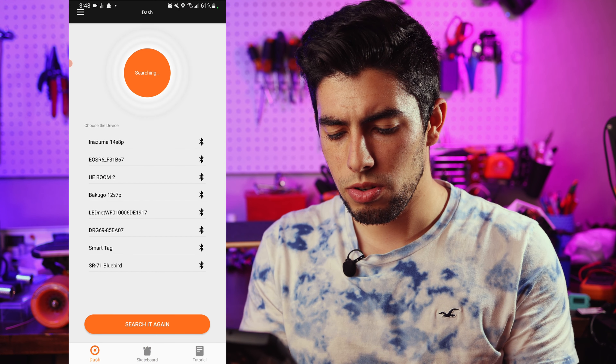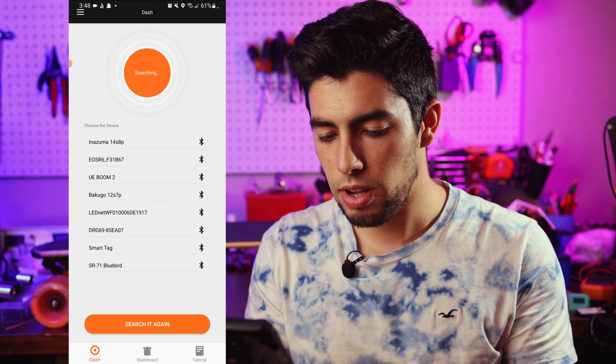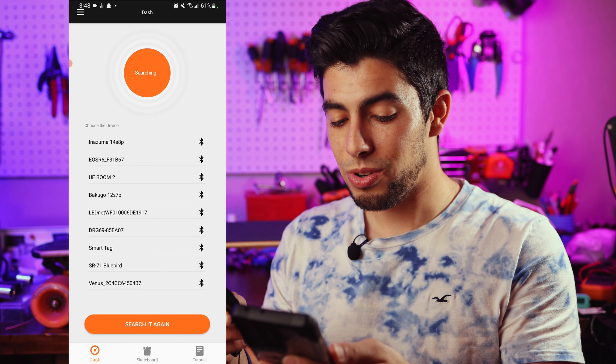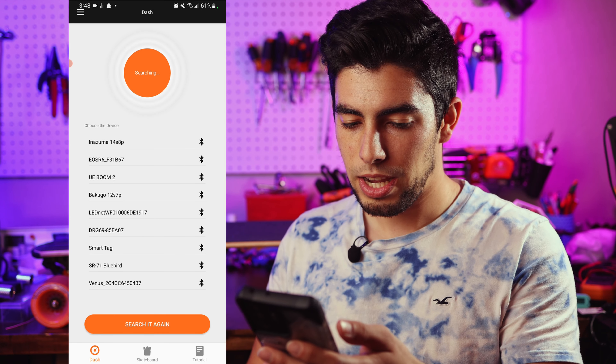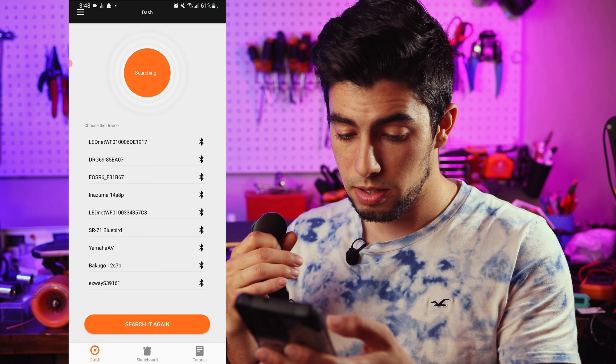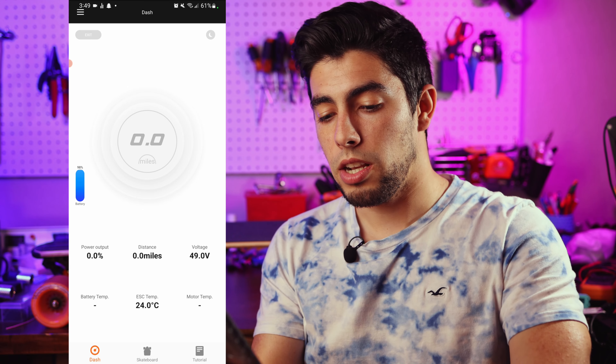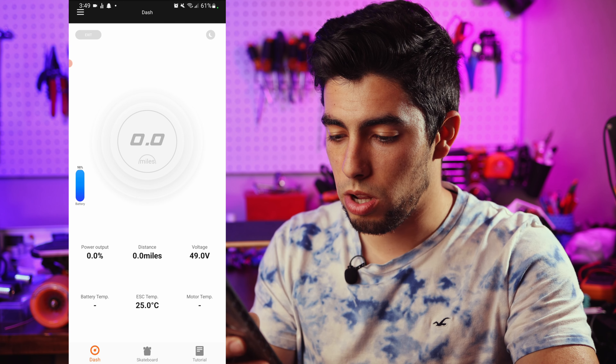As for the configuration of the board itself, the Exway app may be downloaded from the Play Store or the App Store and has tons of useful features. It does have quite low ratings and definitely has some improvements that can be made — for example, why do I have to connect to my device every single time? Can't it just auto-connect? Your board has to be on first, and then it will show up in the device list. Once connected, you'll have your dashboard with your miles, ESC temp, and more.